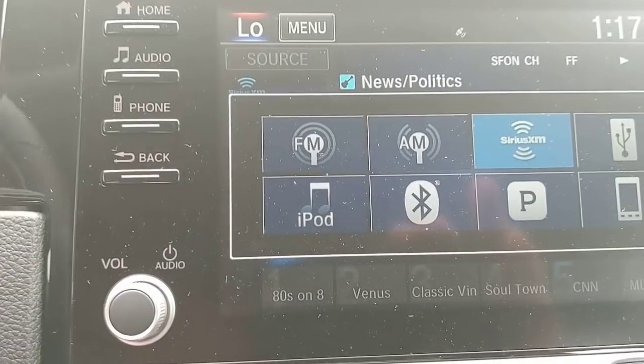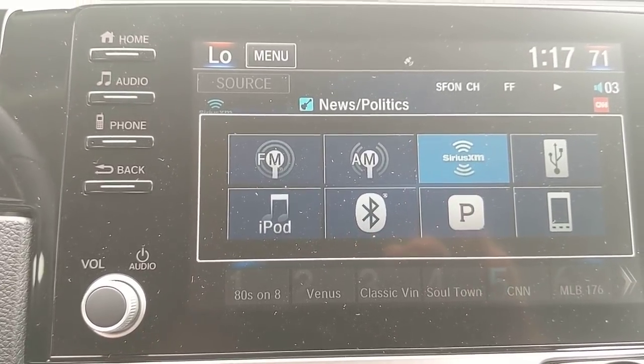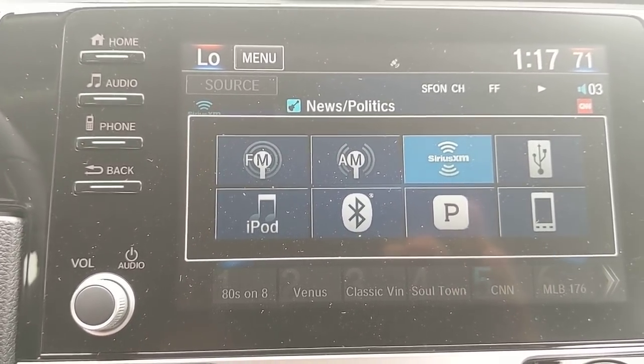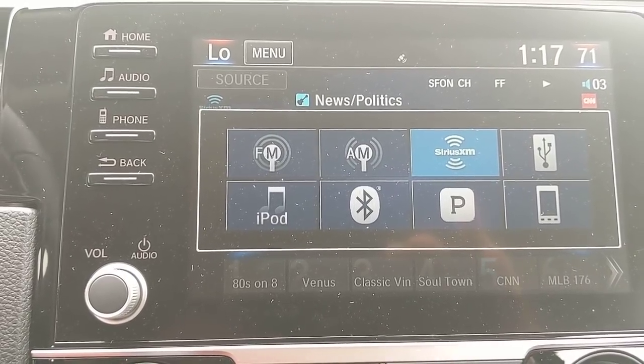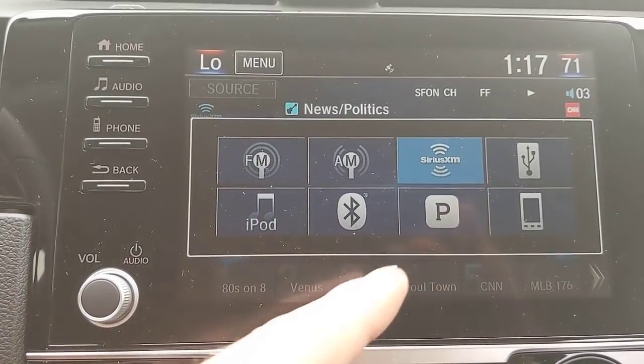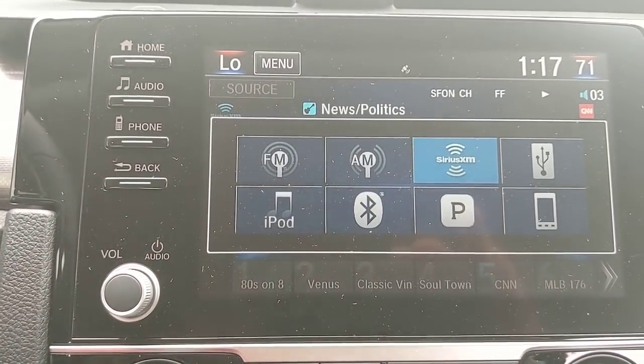There's another USB down in the center console where I can plug a thumb drive and have a lot of music stored. An iPod or anything with that connector will plug in and work. Bluetooth lets me wirelessly connect my iPhone or Android phone. Pandora compatibility lets me wirelessly connect and see my stations and different options on the screen.